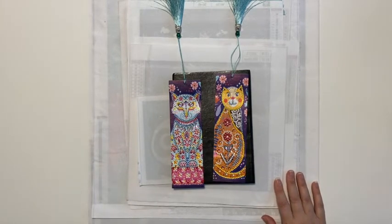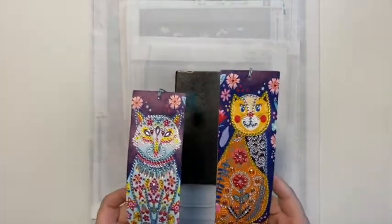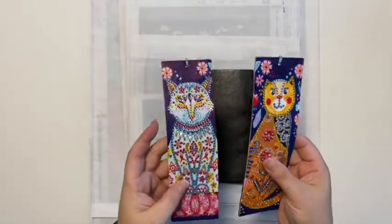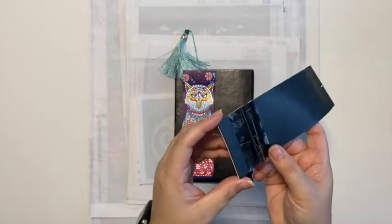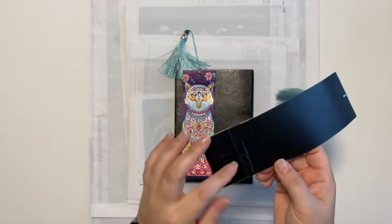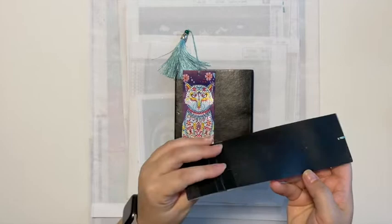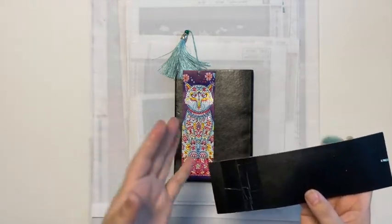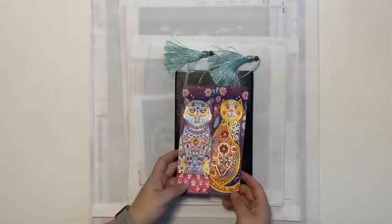I thought I would share the special drill projects first. I purchased this two-pack of bookmarks and they are both cats - all special drills. They turned out super cute. My only issue was the back of this one: the piece of leather does not go all the way down, so they pieced it and put tape on it. I was a little annoyed at that, but they turned out really nice.